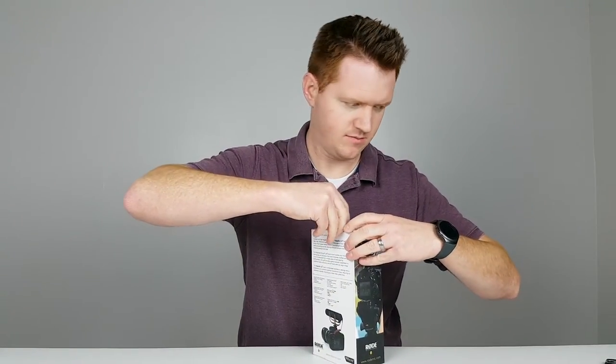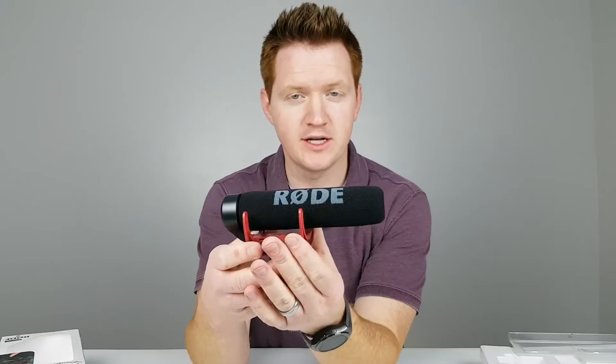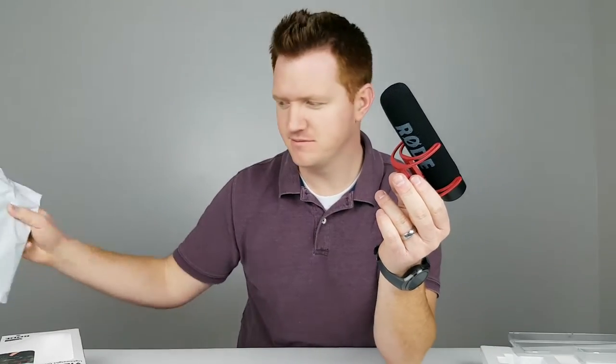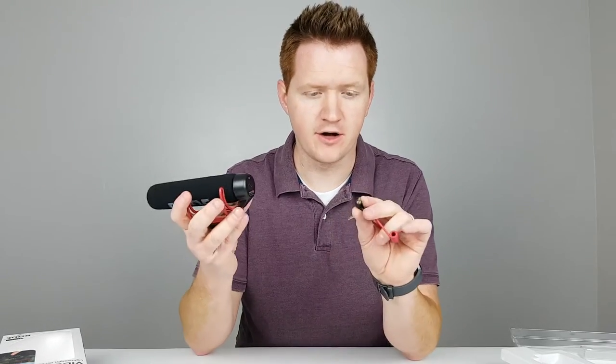Let's pull it out of the box. Here it is — really nice size, very lightweight. It has a cold shoe attachment, and I have one of those right here. The SC7 cable connects TRS to TRRS patch cable, which means this should connect the Rode VideoMic Go to my Galaxy S7 or an iPhone so you can use it on those devices. Here they are color-coded — the black just goes on the back here, and then we'll plug this into the phone.